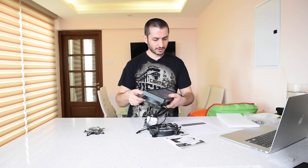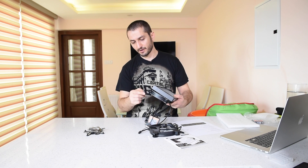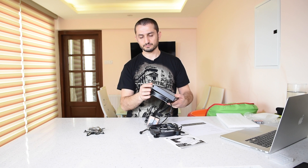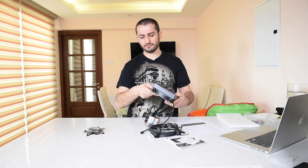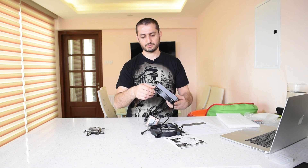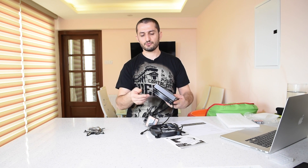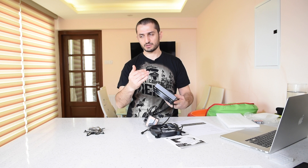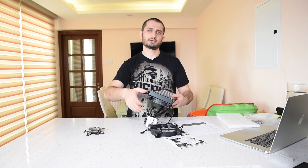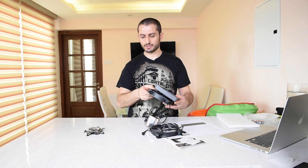The fans are 25 millimeters thick. Combined with the 27 millimeter radiator, that's 52 millimeters total. If you add another fan for push-pull, it becomes 77 millimeters thick, so you need to make sure you have enough clearance in your case.